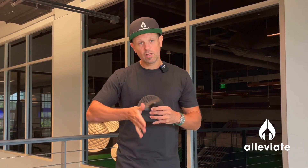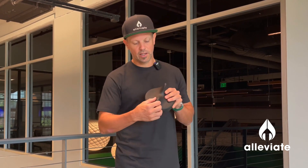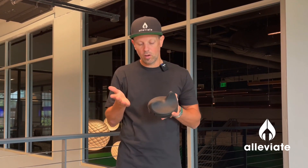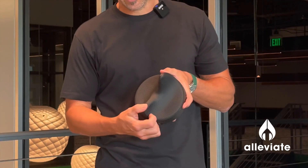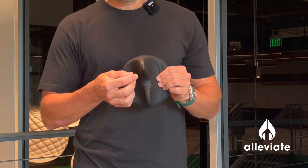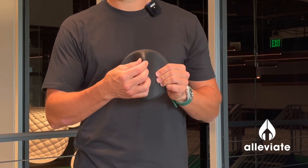You start by working either your heel or the area of your arch that's painful on the inside of the lower of the two peaks. You can either use it as an acupressure device or as an IASTM device. Start on the lower area, and if you've got a pinpoint area you really want to get into, you can use the higher, slightly sharper edge as well.